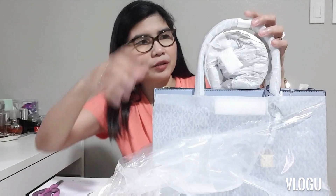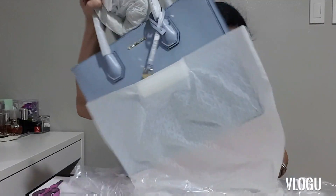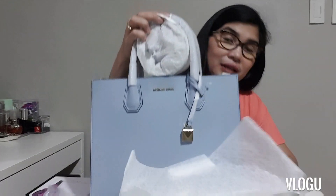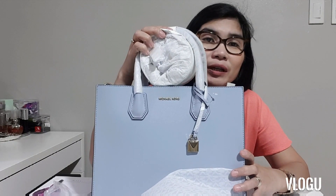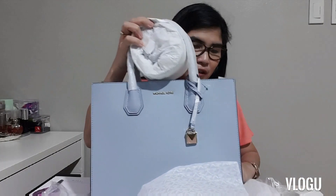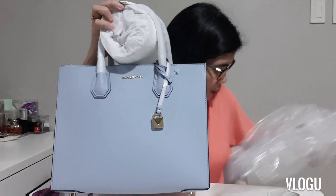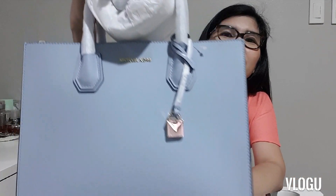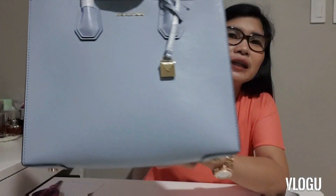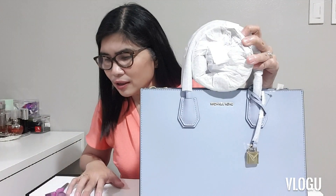As I shared in my other video, I bought this from the Michael Kors US online store. I asked my sister-in-law from the US to buy it from MichaelKors.com and she sent it to me here. And look at that color — isn't it so clean? It's in pale blue. This is again called the Mercer large saffiano leather tote bag.